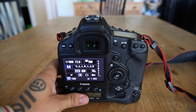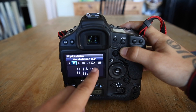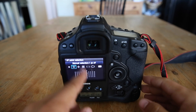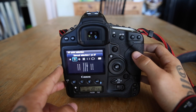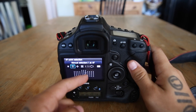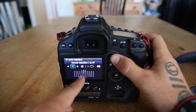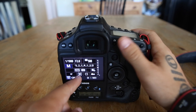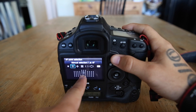So AI Servo tracks moving subjects and that's what you should use for focusing. Next, we're going to go over focus points. When you look through the viewfinder you have all your different focus points. Every camera has a limited amount — the Rebel has around nine, and this camera has 61 or 64. The more you have, the more variety you have in choosing where to place your focus point.